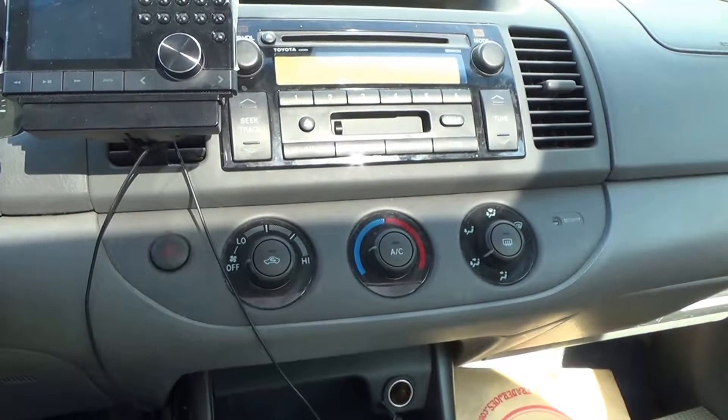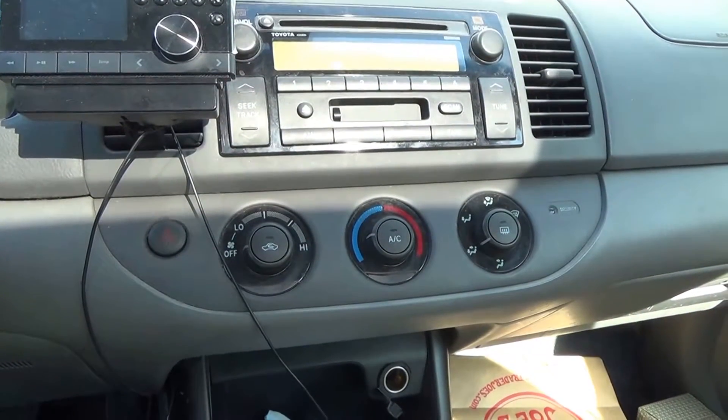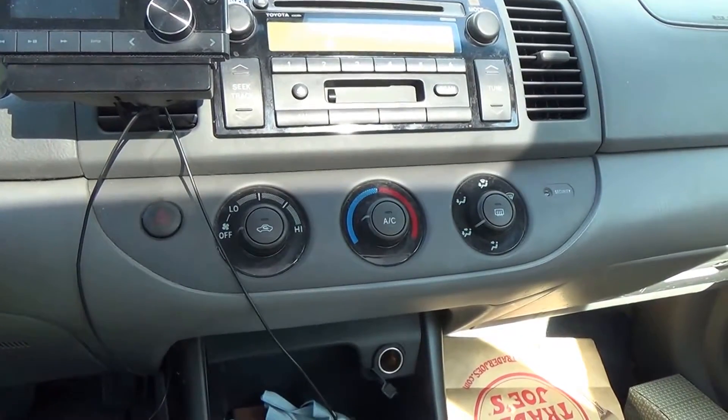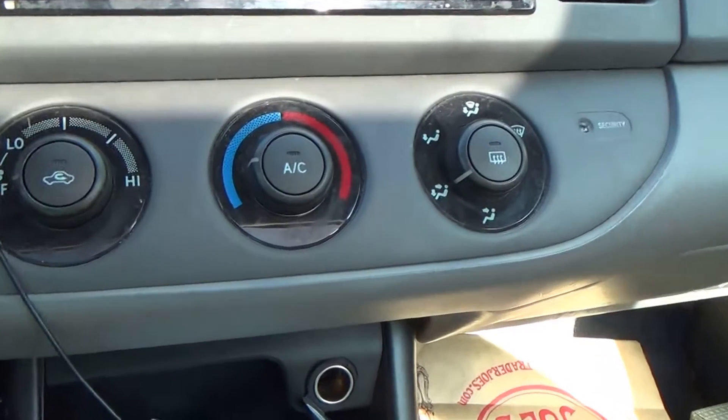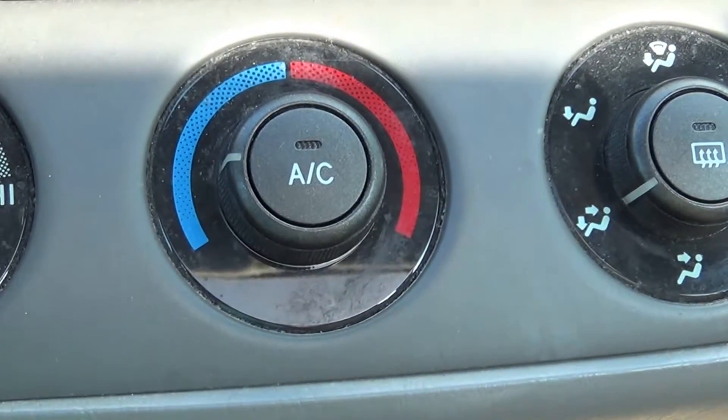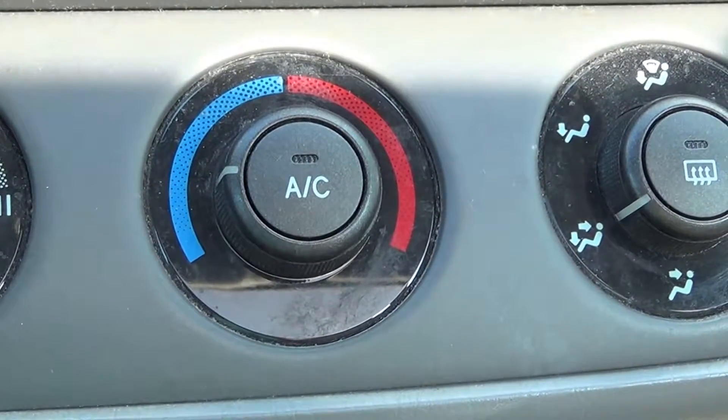Hello and welcome. This is a 2003 Toyota Camry six-cylinder. I'm here to record my very first attempt at replacing the AC relay for my car.